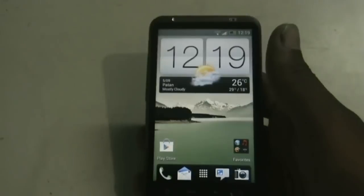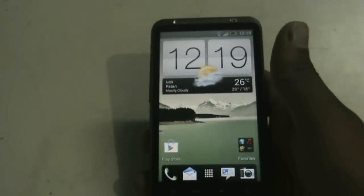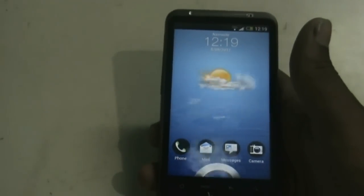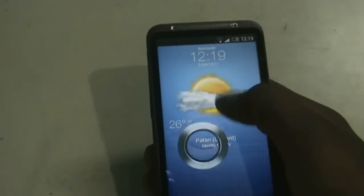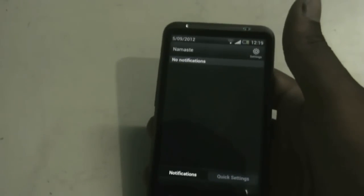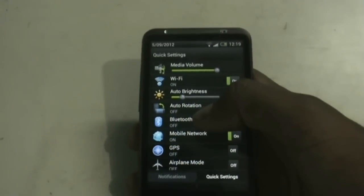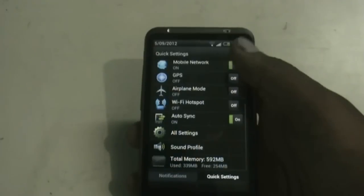This ROM is very fast and smooth — you can just see the transitions. The lock screen weather animation works and the lock screen is also quite smooth. The notification bar is also quite interesting: you get a settings icon here from where you can directly jump to the settings menu, and you get a quick settings tab from where you have different settings options.